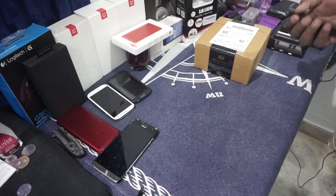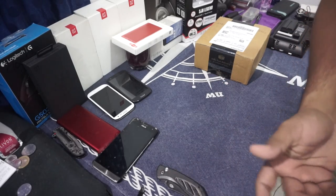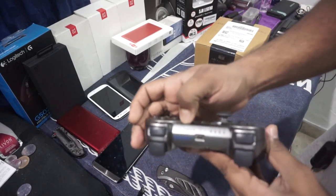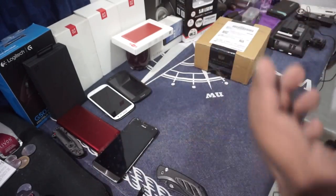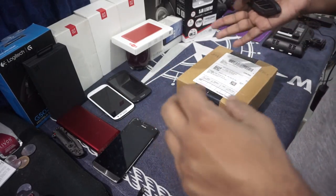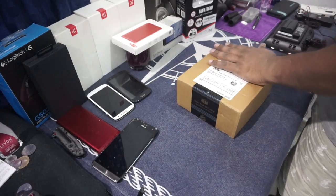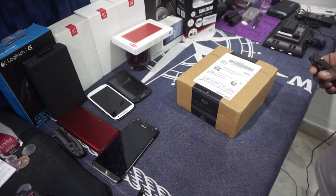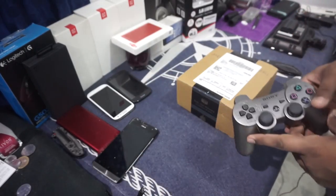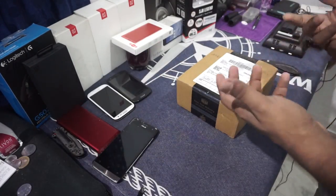So guys, if you don't know, I am a huge computer geek — you can say that, or nerd, whatever. I play a lot of games and I've been using a PS4 or PS3 controller, that's a DualShock 3, for playing games on my computer. I'm not a very competitive gamer, I'm just a casual gamer. I play games like Witcher 3, Tomb Raider, Assassin's Creed Odyssey. For casual gaming when you are lying down on the couch, a controller is still the best because you don't have that much real estate.